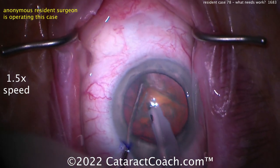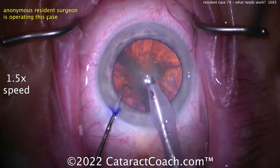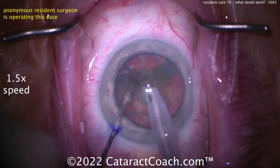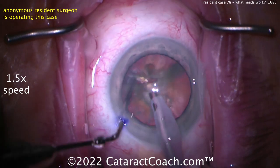Let's see the technique here — oh, horizontal chop at case 78, I like it. The chop went partially through — that's okay. Trying to propagate it, you can do another chop. I like the draping by the way, eye is in good position. Good propagation — got that fully separated.